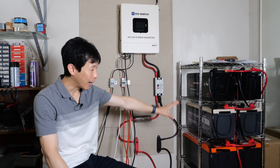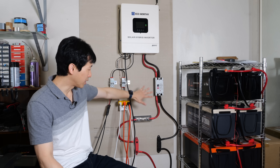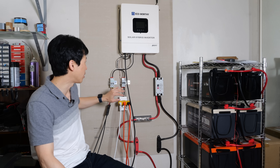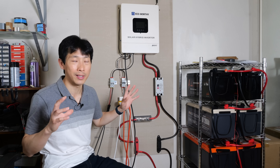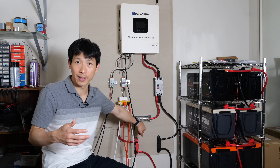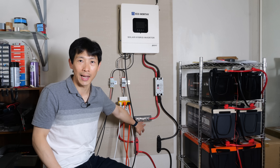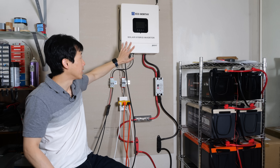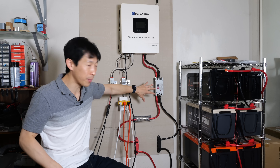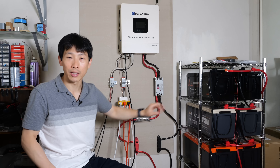Let's talk cost. We've got $4,000 worth of batteries. The rack is pretty cheap, like $50. All the fuses, cables, and stuff probably runs around $300 to $500. You need a Class T fuse — when there's a short circuit and an enormous amount of current wants to flow, this will break up to around 20,000 amps maximum. That keeps your battery safe and prevents anything from overheating and exploding.